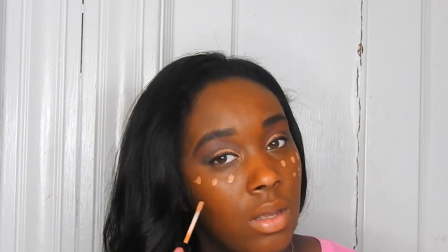I've already put my foundation on off camera and I'm using my Bare Minerals Concealer in the shade Dark to Deep. I'm also highlighting underneath my eyes with the Anastasia Beverly Hills Contour Kit.